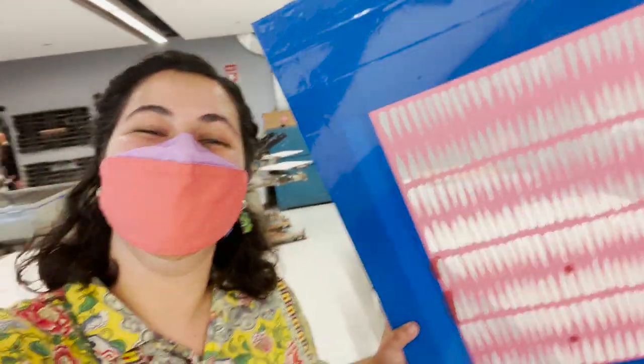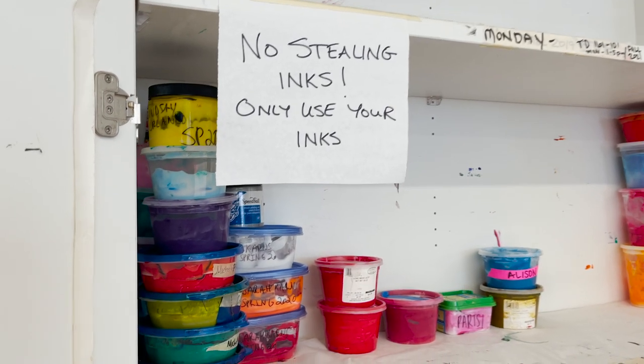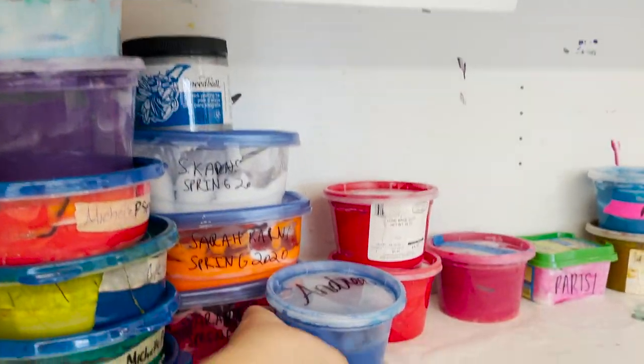I didn't have the chance to make another print before class was over, so for next week's class I'm going to bring some more fabric and some fun colors and keep printing. Our screen printing class just ended and honestly I'm in such a good mood because that was so much fun — but now I'm off to do something not as fun. I have to go thread my loom, so wish me luck.